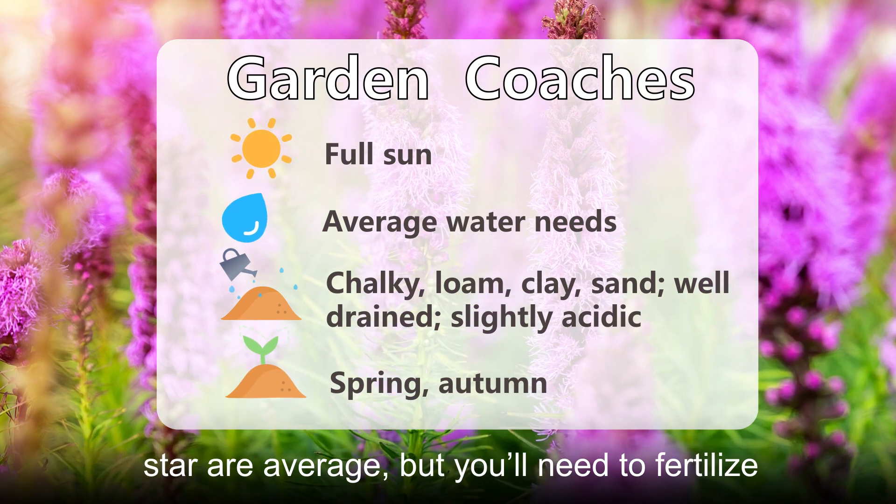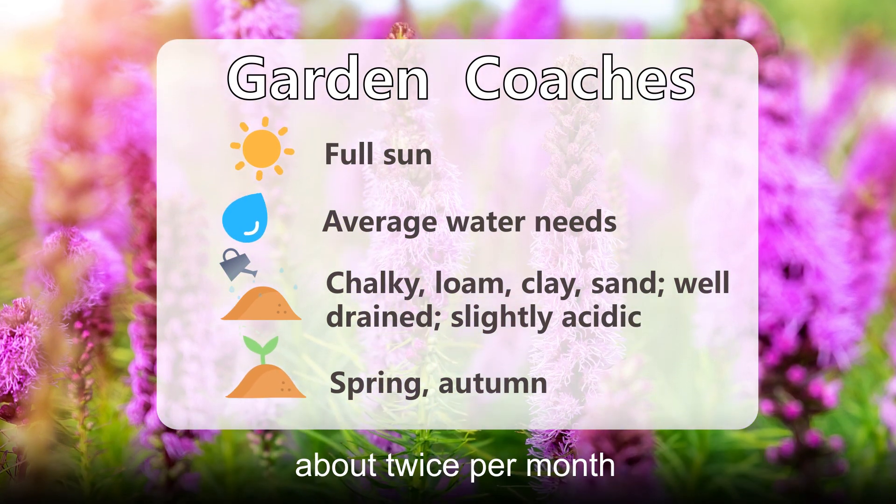Water needs for dense blazing star are average, but you'll need to fertilize about twice per month.